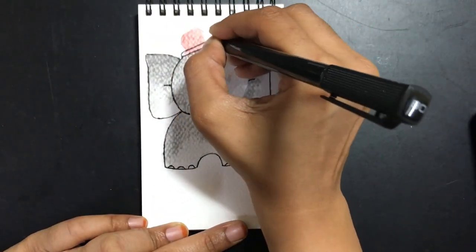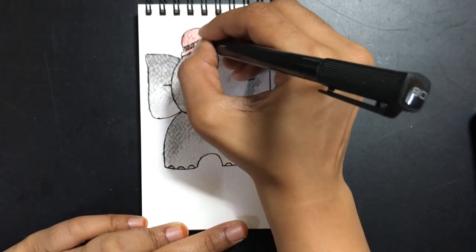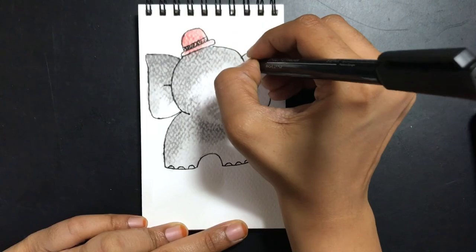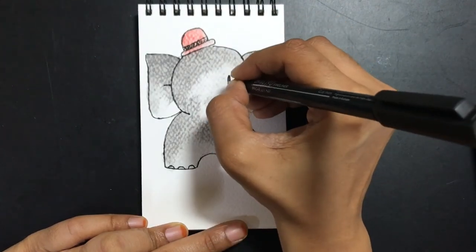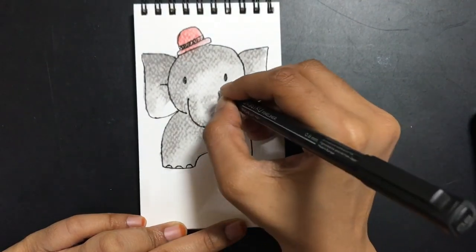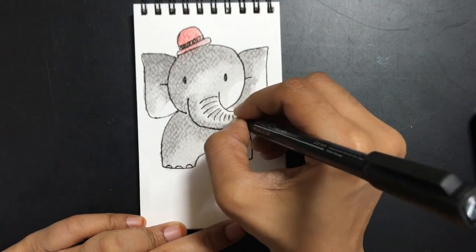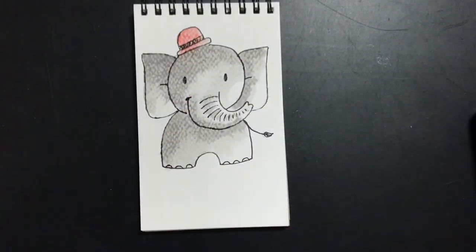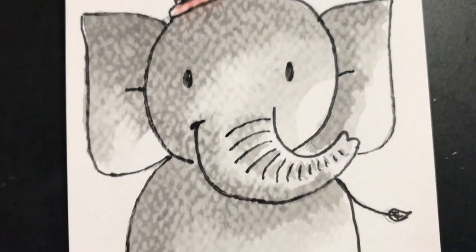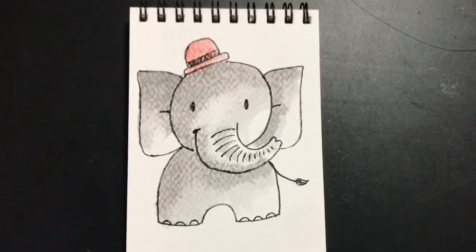Like they say, the devil is in the details — once you start adding in the details, you will notice that it slowly starts coming to life, especially when you add in the details of the face. Once the eyes are added, you will see that it looks extremely cute, like a small baby elephant pouncing out of the sketchbook towards you. I hope you had a nice time watching this — do try out the tutorial and you can tag me on Instagram so I can have a look at it. Thank you!